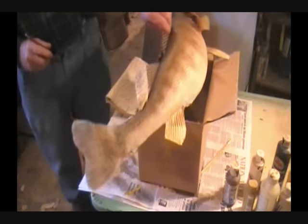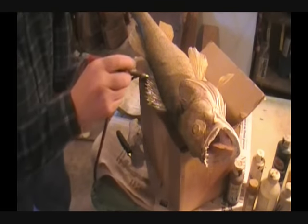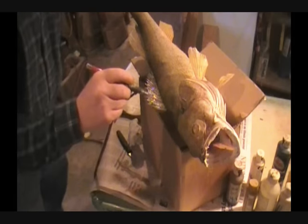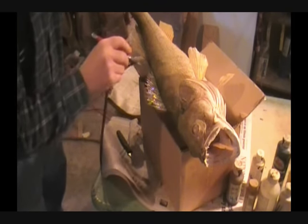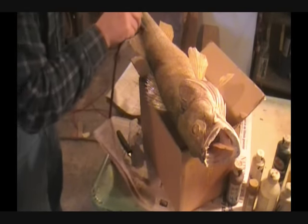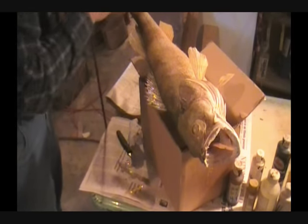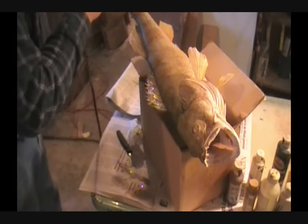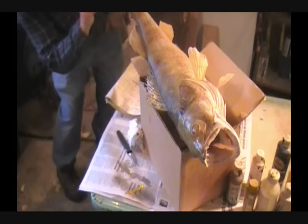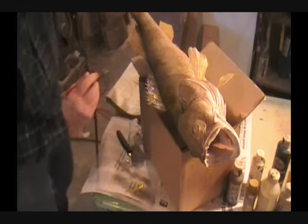I'm going to turn this over and get the other side. We're going to do the same thing — do a little bit of a layer down the back. Then we're just going to go ahead and make these markings down. They're kind of like bars. I'm going to put a bar on the tail here, get a coat on both sides. I'm going to do a little bit of the top fin, then we're going to do both sides of that.